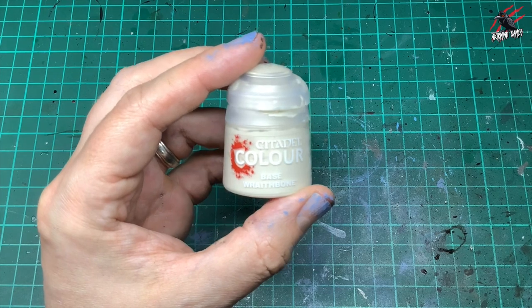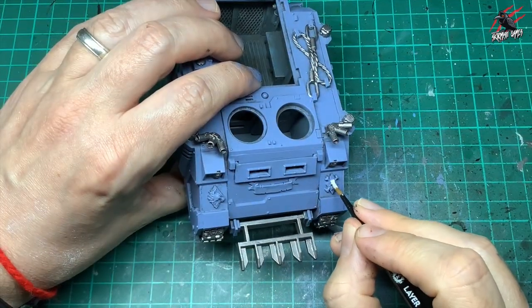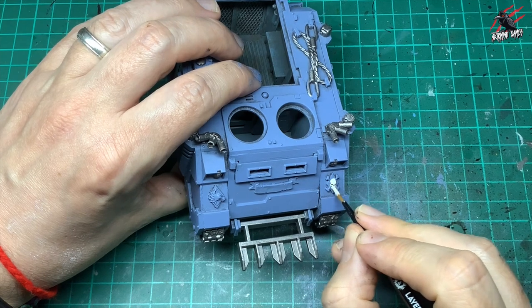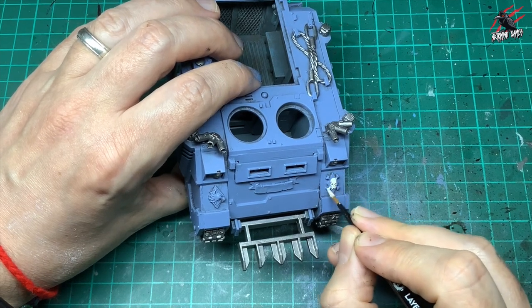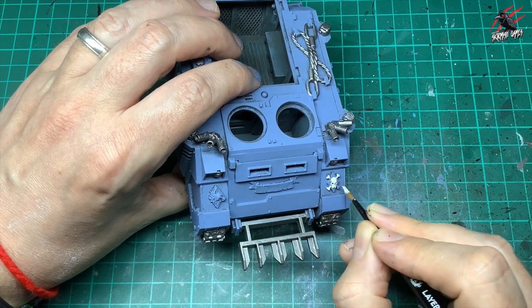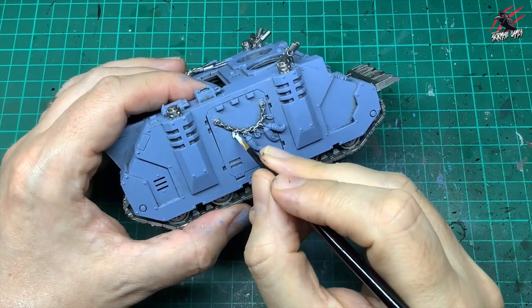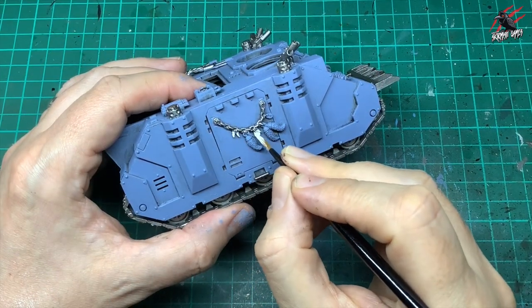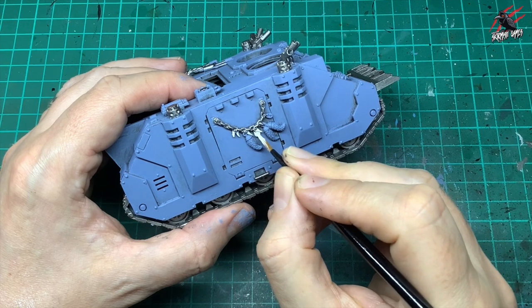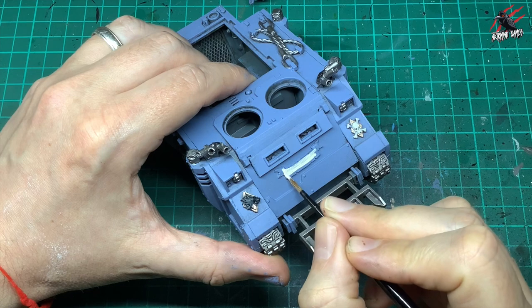Then on to Base Wraithbone, which is going to go over all the different sections that have skulls. I'll pick out those skulls and give them a nice coat, watered down just a tiny bit — you could do two coats if you want to water it down more. I'm just going for tabletop ready here so I generally just do one coat because I'm also going to put some Agrax Earthshade over this later on. I'll pick out all the little fangs, horns, rune stones, and also the banner at the front.